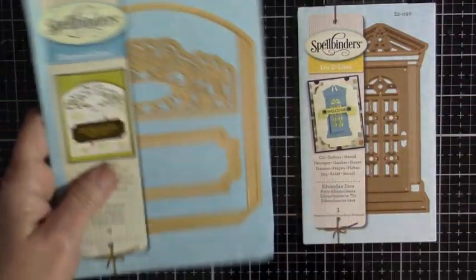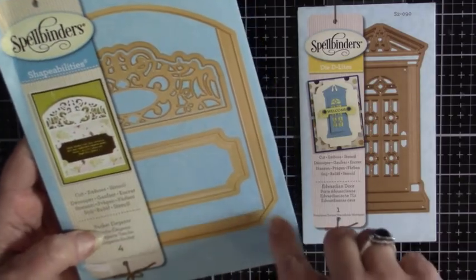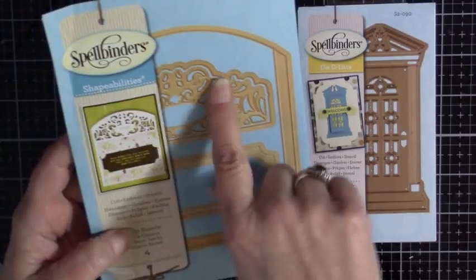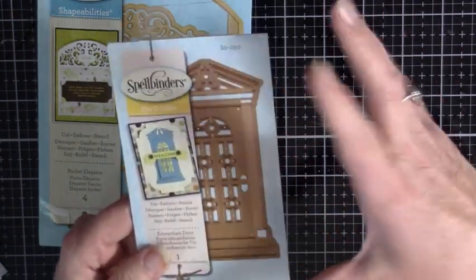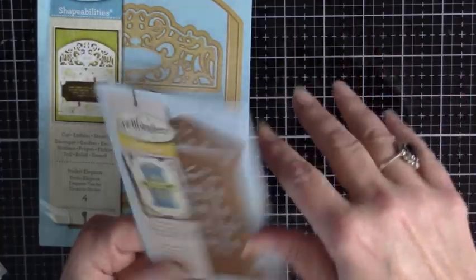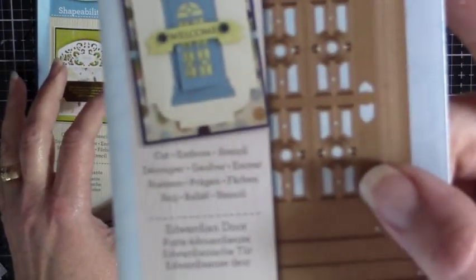I also got two other dies. This is Spellbinders, a shapeability — it's the Pocket Elegant, so it's just a big, nice pocket with somewhere you can cut out a decoration on the top. And then this is one of those Die Delights — just a smaller, simpler one. There's just usually one in here, and it's called the Edwardian Door.